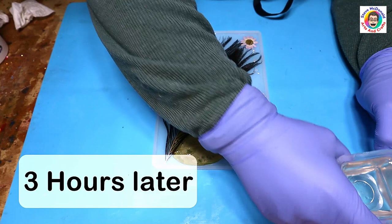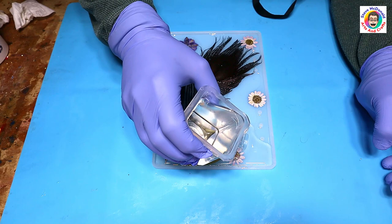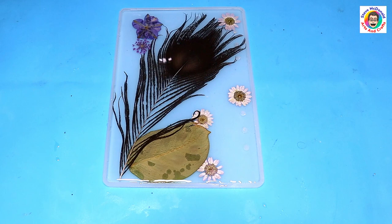I'm going to leave this for three hours to cure up so it's all set in there nice and firm, and then pour over my final coat of clear resin. I'm over-pouring this slightly so it gives a more domed finish and doesn't shrink away from the edges.